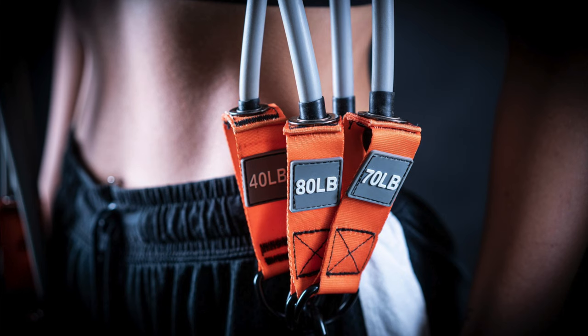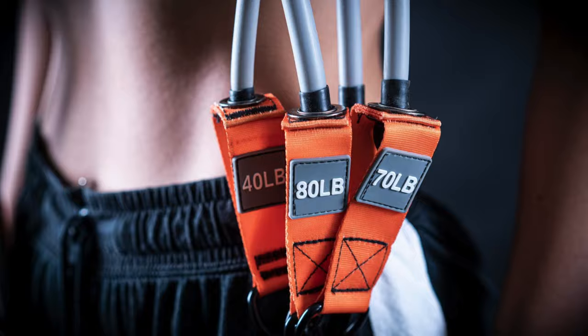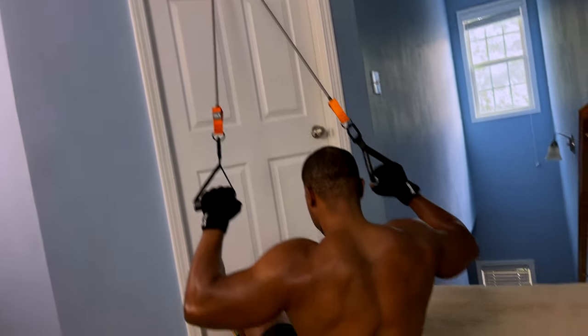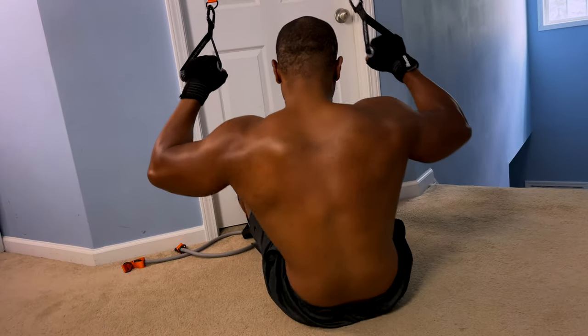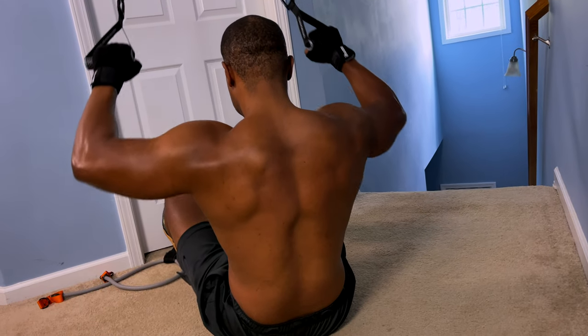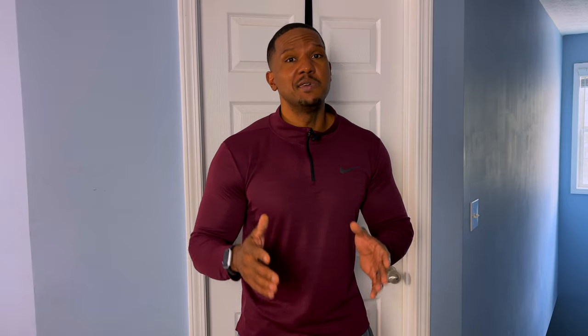It took me a while to realize that all I really need is resistance bands. But when you're using resistance bands, you can get really confused by those numbers, saying to yourself, 'I curl 25 pounds in a gym, why don't I get a 25 pound band?' The problem with trying to match bands to weights is that the resistance is going to change based on the tension and the distance of where you're standing and where the band is attached. So you don't want to pay attention to those numbers — they're not going to help you get that physique.